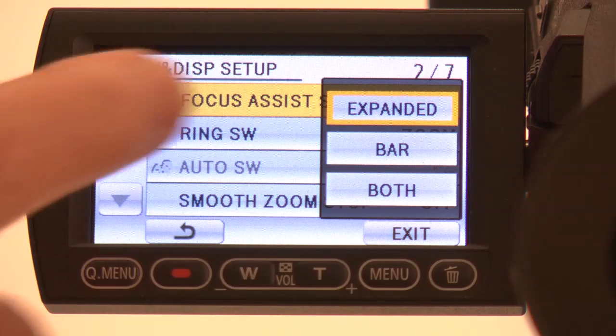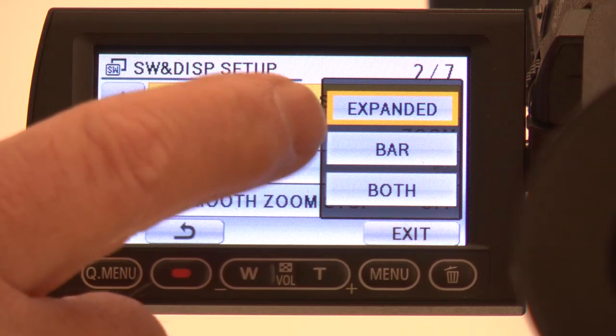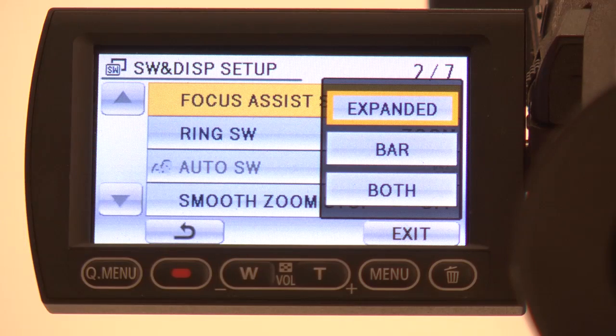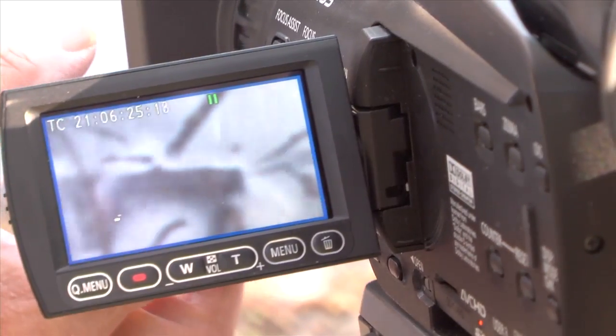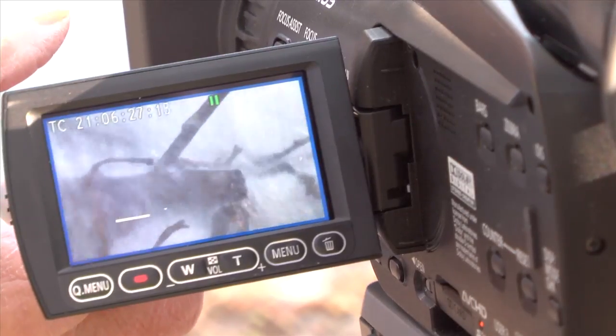A pop-up menu appears. Here you can choose whether you want to use the expanded view, the focus bar, or both. Personally, I like to use both. That way, when I push the focus assist button on the side of the camera, here's what I see in the viewfinder. The image is expanded or blown up in the viewfinder, and a small white focus bar appears in the lower left of the screen.